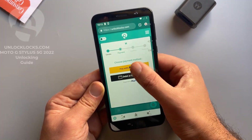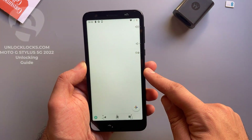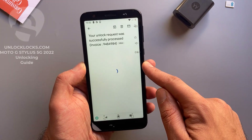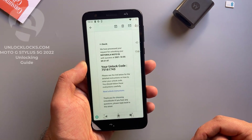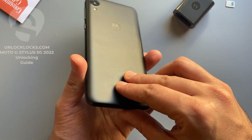Now let's go to email and check if the unlock code has been received. Open the email — this is an email from unlocklax. Open it. This is the unlock code. Let's go ahead and enter that code.